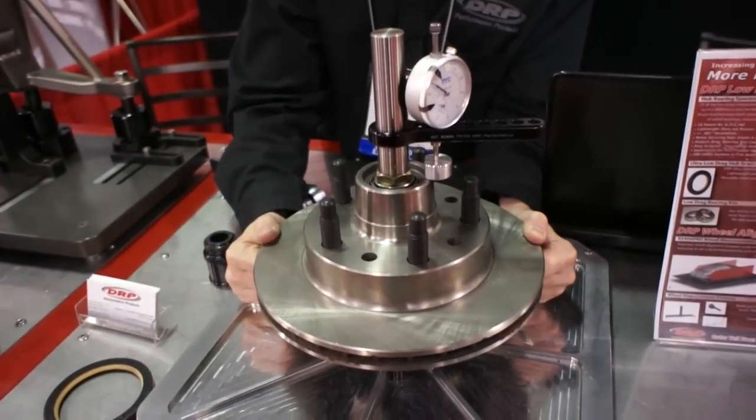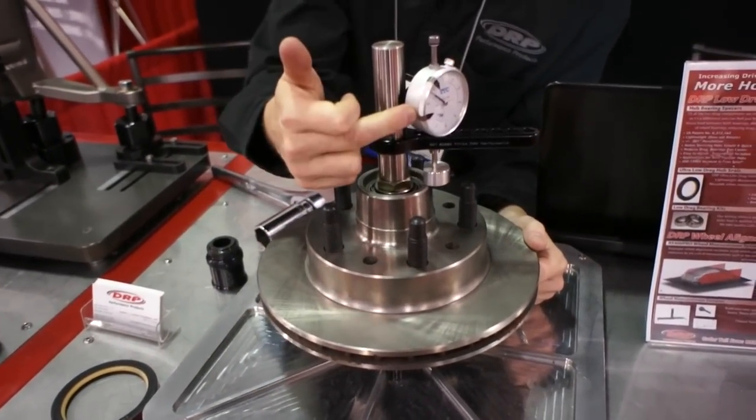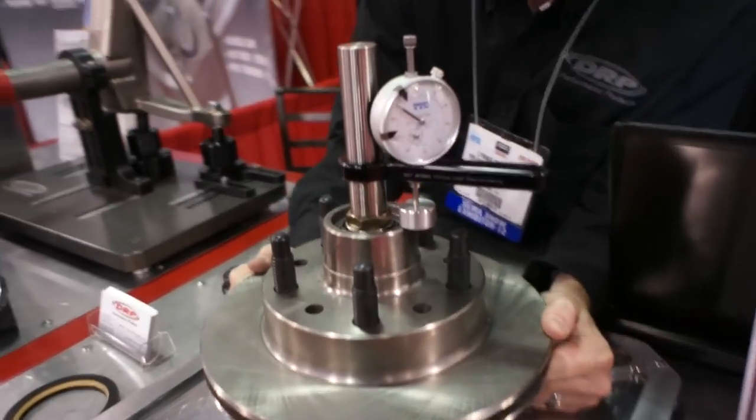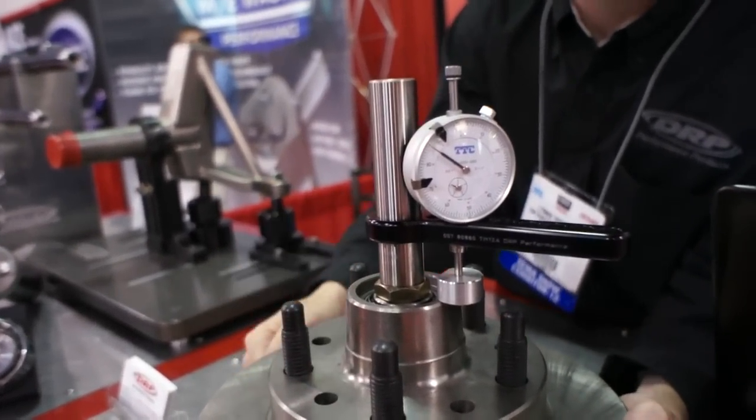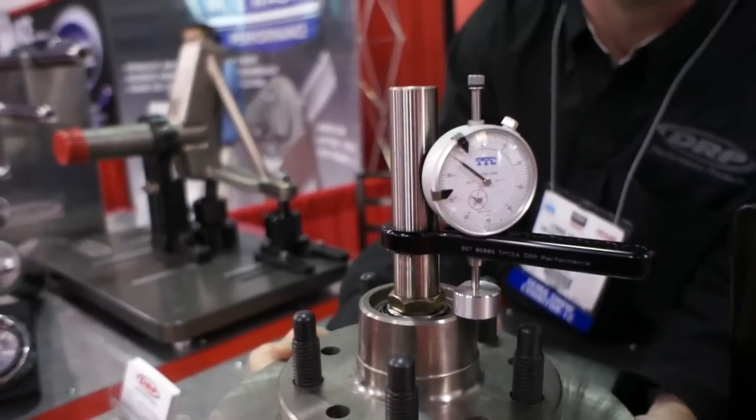We would actually pull back and forth on the hub and measure the hub end play, and as you can see in this particular one we're getting no movement because this spacer is set with zero end play and zero preload.